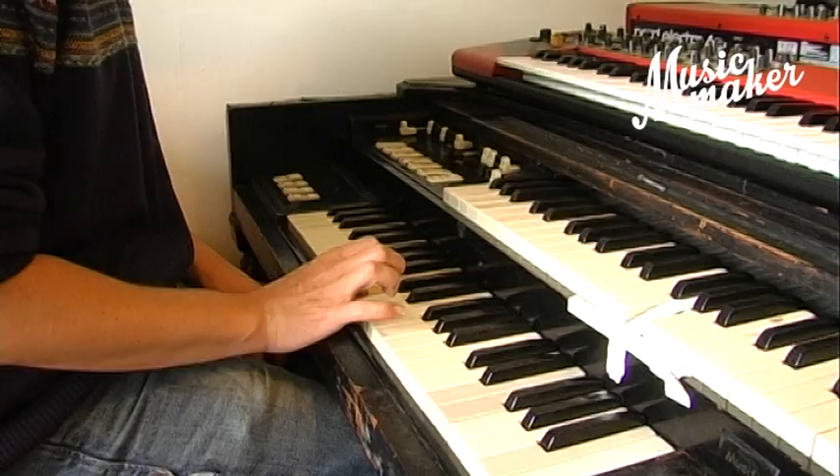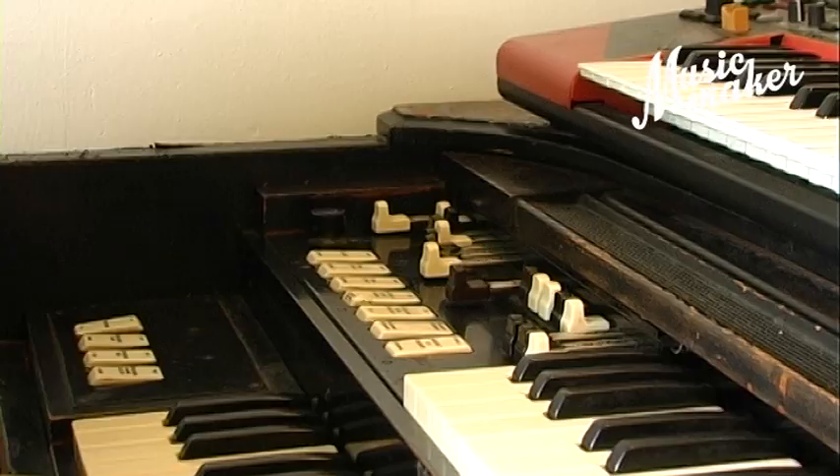Wanneer ik een simpel melodietje speel en ik zou er een beetje in een jasje van Billy Preston willen steken, dan zet ik mijn Leslie op snel, zodat hij keihard komt rond te draaien. En ik maak van mijn geluid een geluid met relatief veel hoog en een randje scheur erop. En dan krijg ik dit.